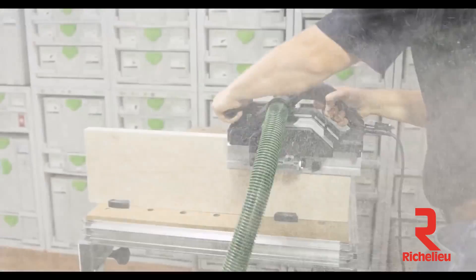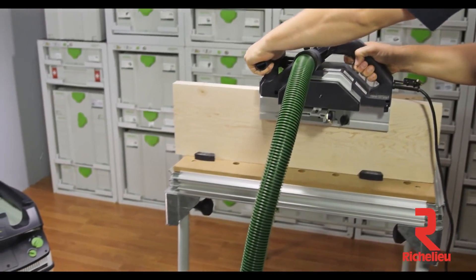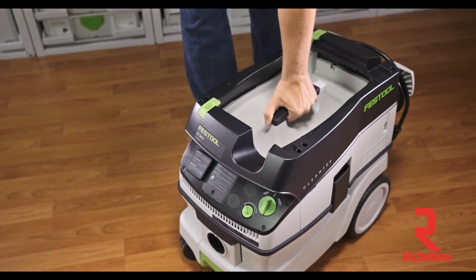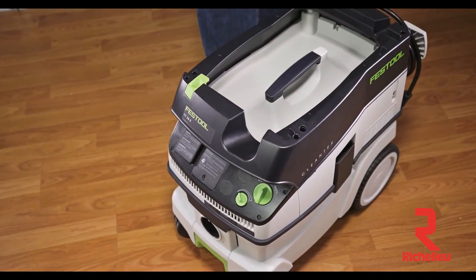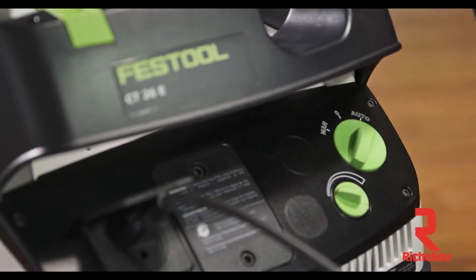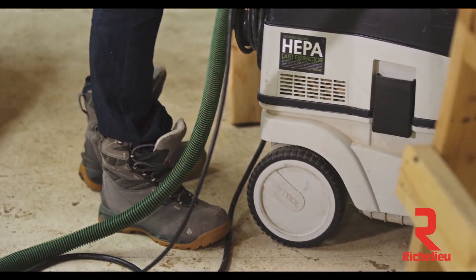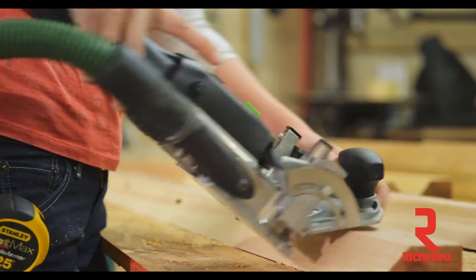No one likes to live through a remodeling job because of the mess and the disturbance. The nuisance of dust is one disturbance that can be greatly minimized through proper dust extraction. Festool dust extractors have many features. One feature is the tool-triggered auto-start capability — whenever the tool is cycled on, the vacuum attached to it fires up automatically as well. Likewise, when the tool is cycled off, the vacuum also cycles off.